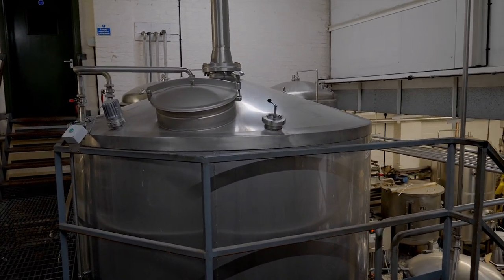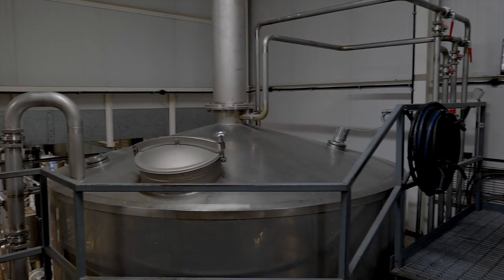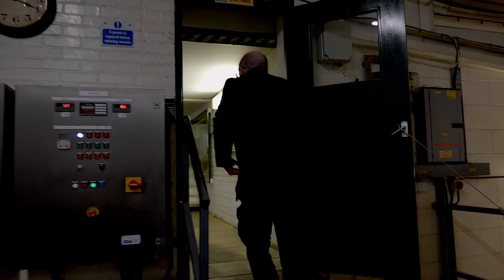For large batches, they would take off the first half, put the wort in the holding vessel, and then continue to produce the second batch. This is a hot back, and it would take you just through here.